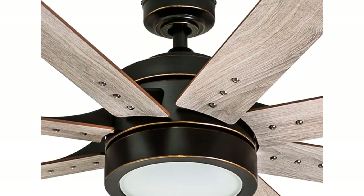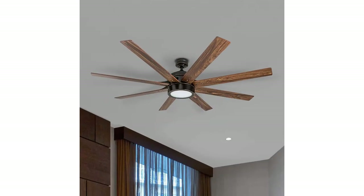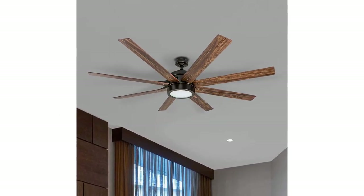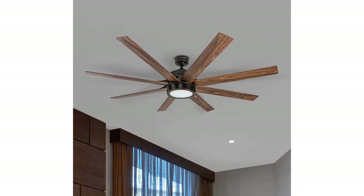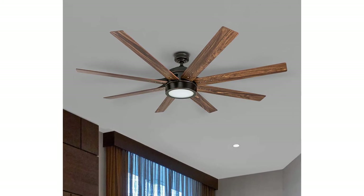Each blade is reversible as well as the motor housing, further enabling it to not only cool during the summer but help warm up during the winter. Each Honeywell ceiling fan is backed by a limited lifetime warranty. This fan's size makes it the perfect match for any large area.